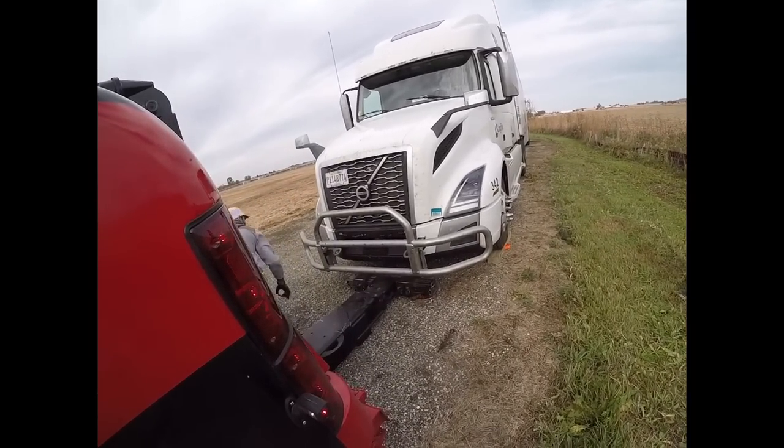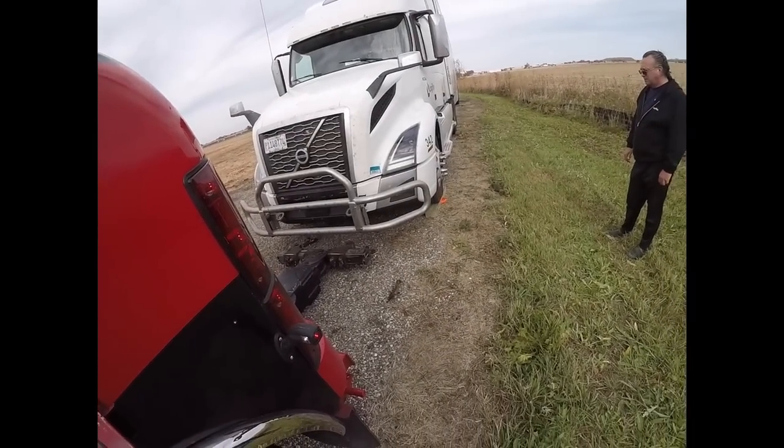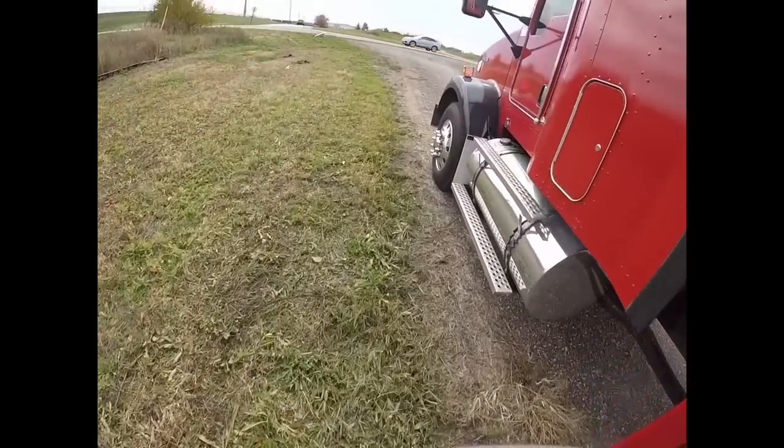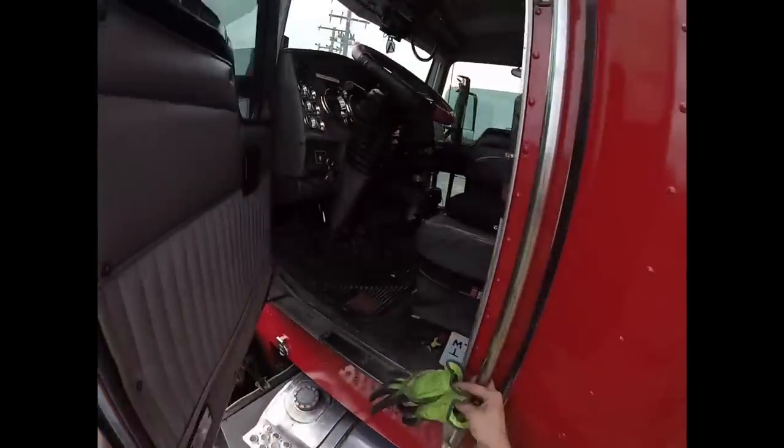I'm going to back up a little bit more to that side, just so it's not off the way on one side there.